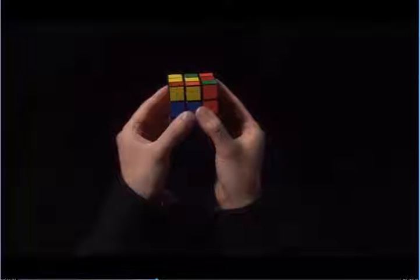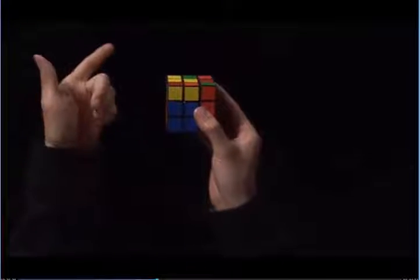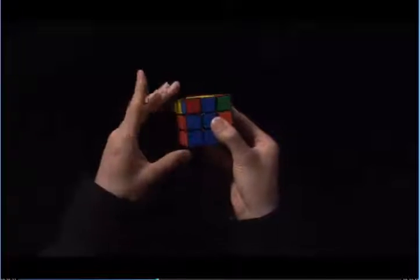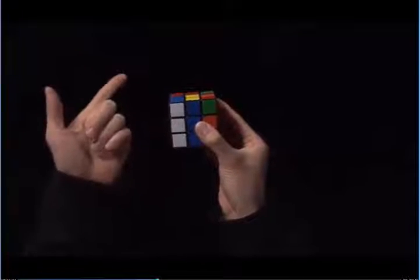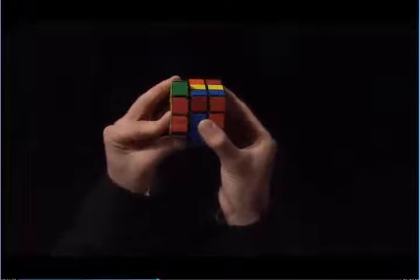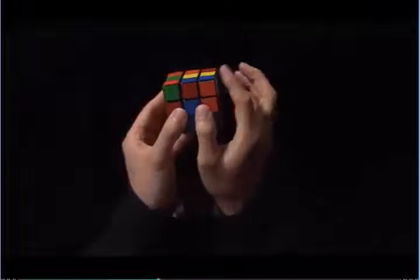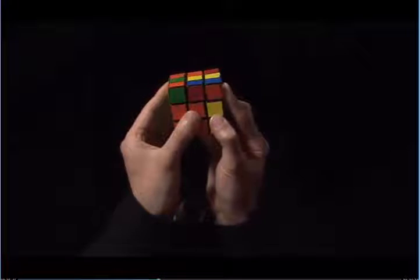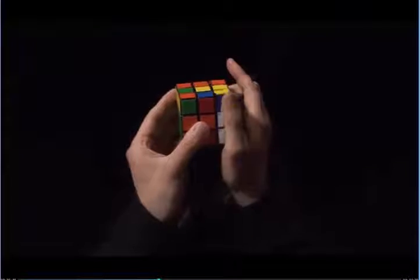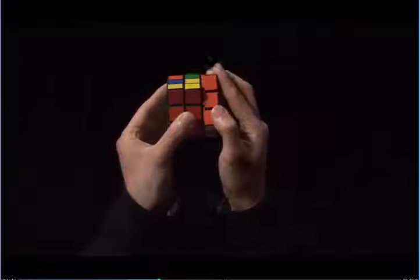We're going to use the moves that we just learned. Why don't we start with the left? With my left hand, I'm going to use my left index finger and pull the top towards me. The left side goes up, the left index finger pulls the top towards me again, and now the left side goes down. And now we need to correct the corner. Here's the white — orange does not match with the blue — and so we turn the top until it does. It's on the right side, so the right side goes up, the index finger pulls the top towards me, and the right side goes down.